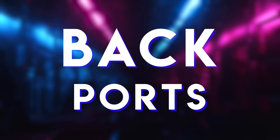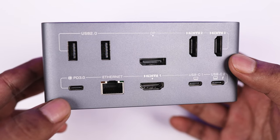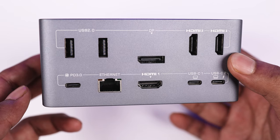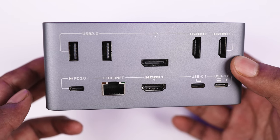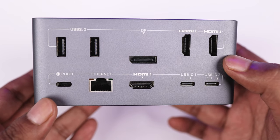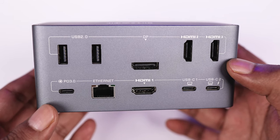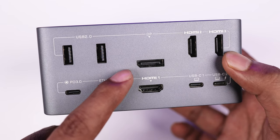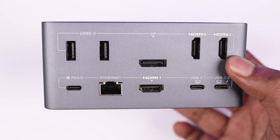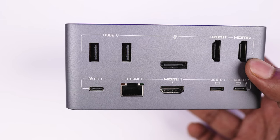Now take a look at the back ports of the dock. In the back we have two USB 2.0 ports — you can use a mouse, keyboard, dongle, Bluetooth adapter, etc. We have three HDMI ports to set up a triple monitor setup, which I'll show you next. There is also a DisplayPort, a single Ethernet port for a LAN cable, and a PD 3.0 charger that provides 100 watts.